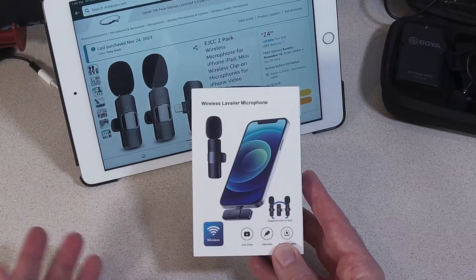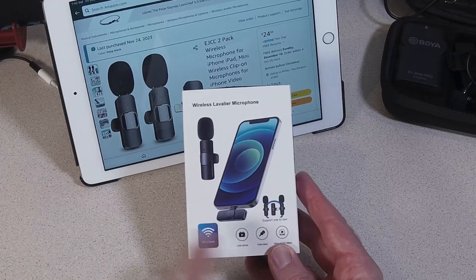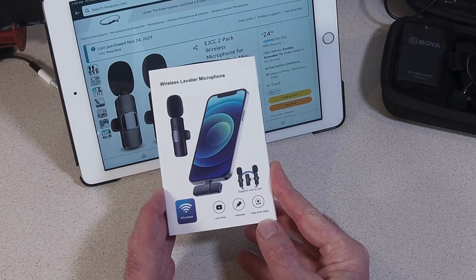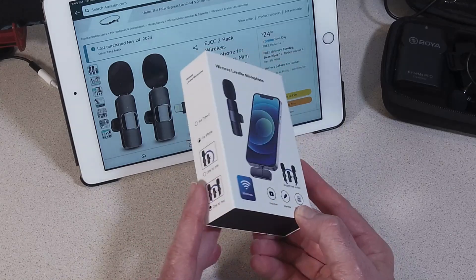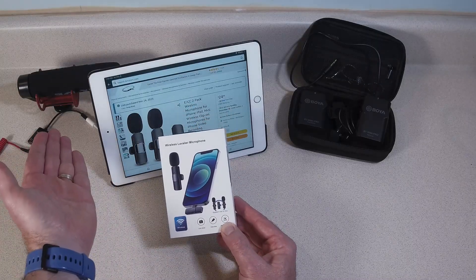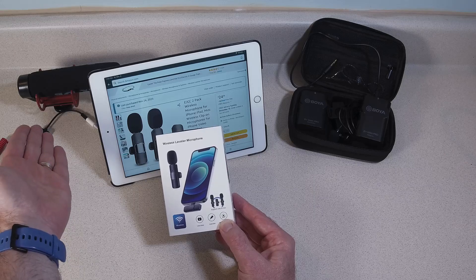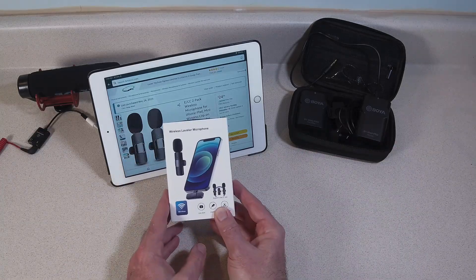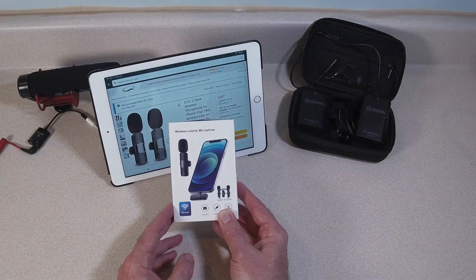So what would we use this for? Live shows, interviews, short vlog videos. Imagine you need something really quick — can this do the job? And you can see in the background, we have a standard Rode microphone and then a Boya wireless. We're going to compare these three.